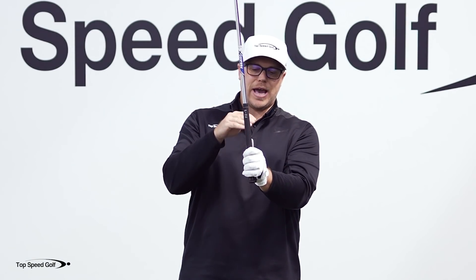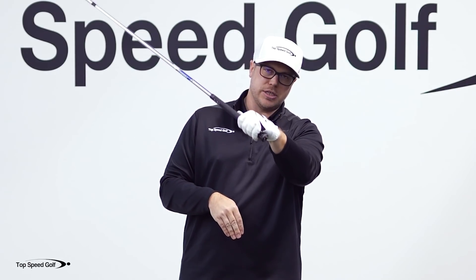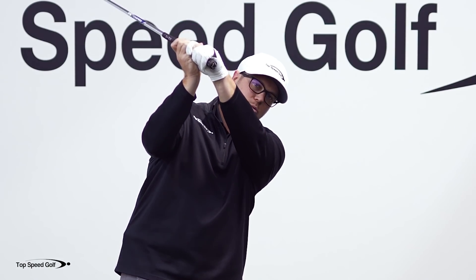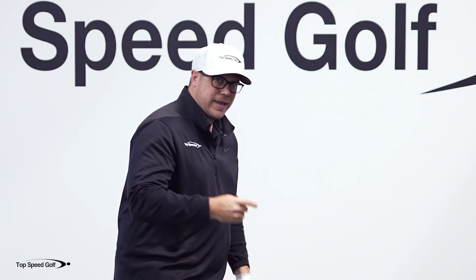Now that we've got the hand in the correct way on the club, we can start working on the transition of the downswing. To me, this is one of the most important parts of the golf swing, because if we don't have the club in the right place from the top of the swing to this lead-arm-parallel position, it just makes it very very difficult to be any good.